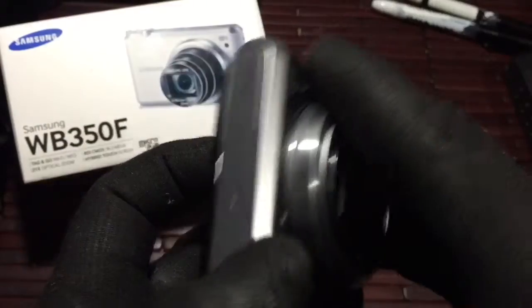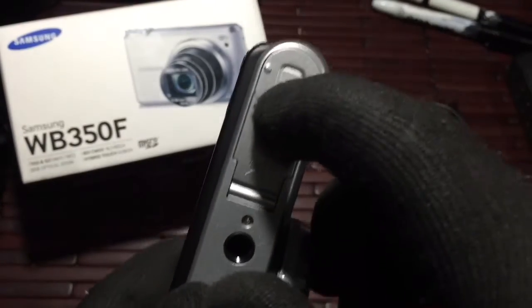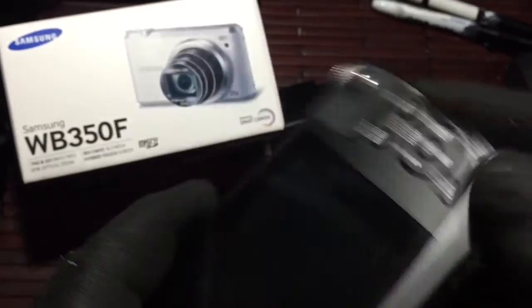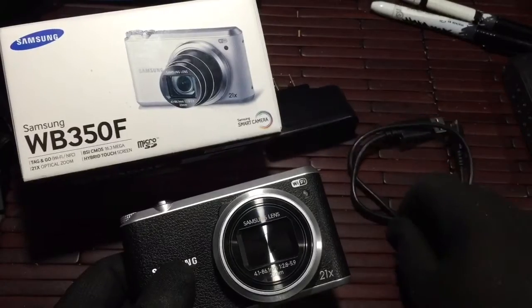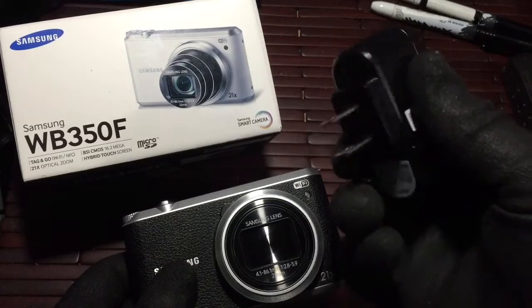On the bottom you have your main compartment for your battery — go ahead and open that up — your micro SD card slot, and then your plug-in for your tripod mount. You have your main charging port on the side. When you purchase, you get your cables and your plug-in.